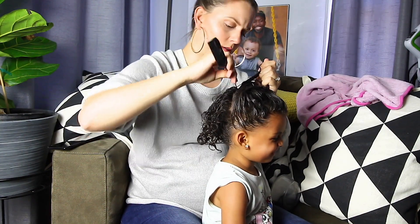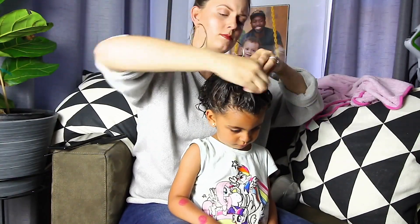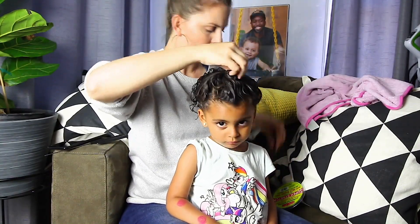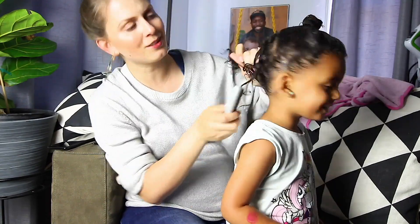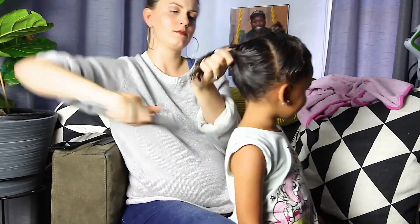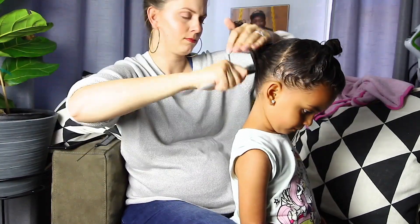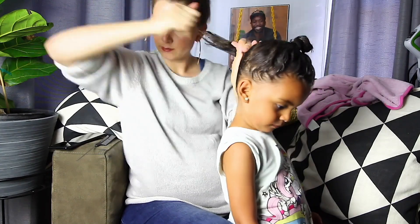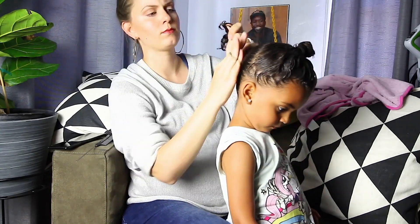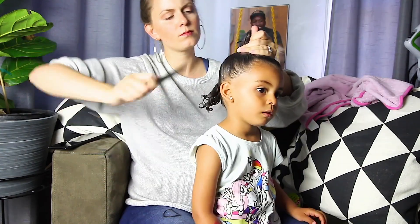Now I'm sectioning her hair into two sections — I'm going to do two ponytails. This is just a style that I know will stay in the pool. If your daughter's hair is longer you could probably get away with one ponytail. Now the hair will be very slippery, so these will not be perfect ponytails. The goal is not for it to be perfect — the goal is for it to be protected so she can have fun in the water.